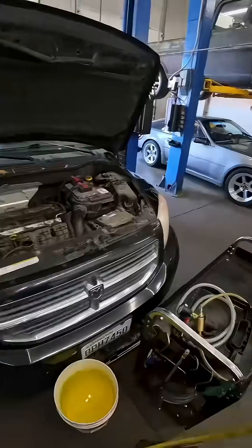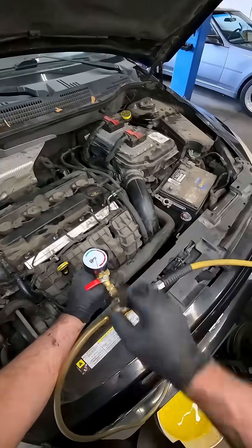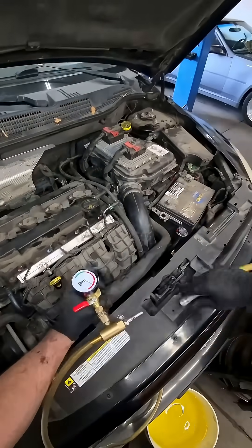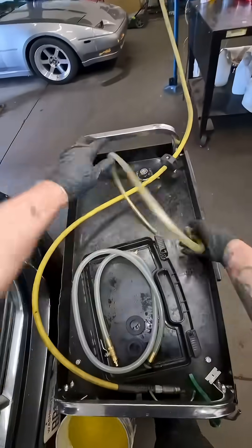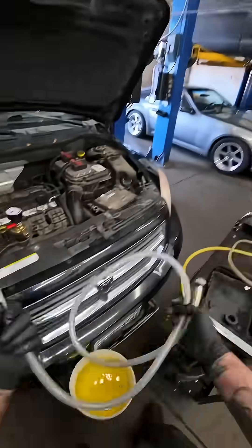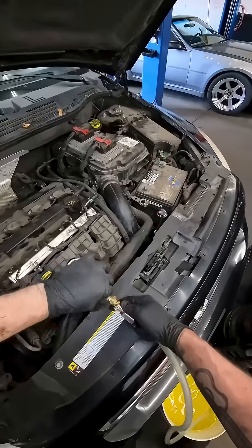First thing we're going to do is just put this thing under a small amount of vacuum temporarily — doesn't need a lot. All I want to do is pre-fill my charge hose, this hose right here that we're going to use to draw coolant into the cooling system. I want to pre-fill that so we don't have any air in it.